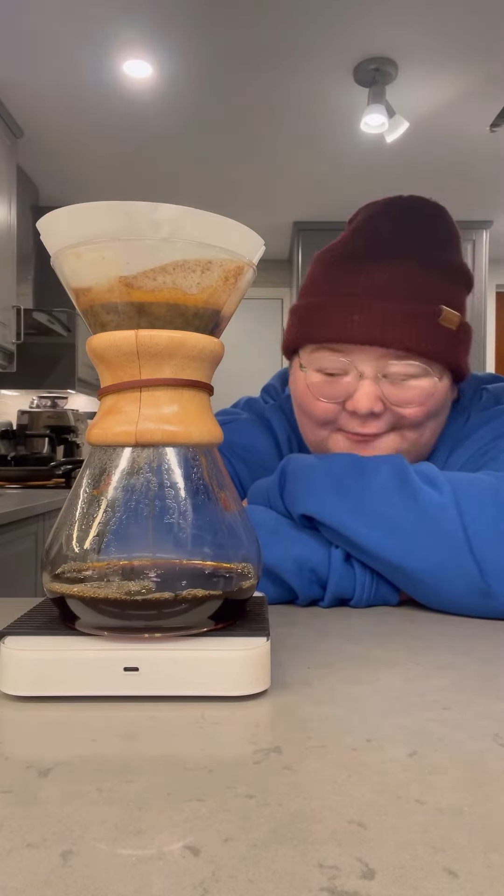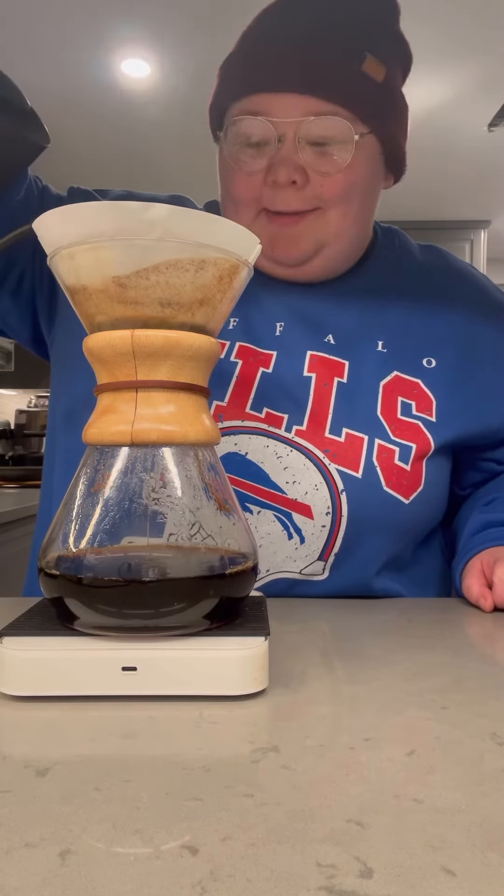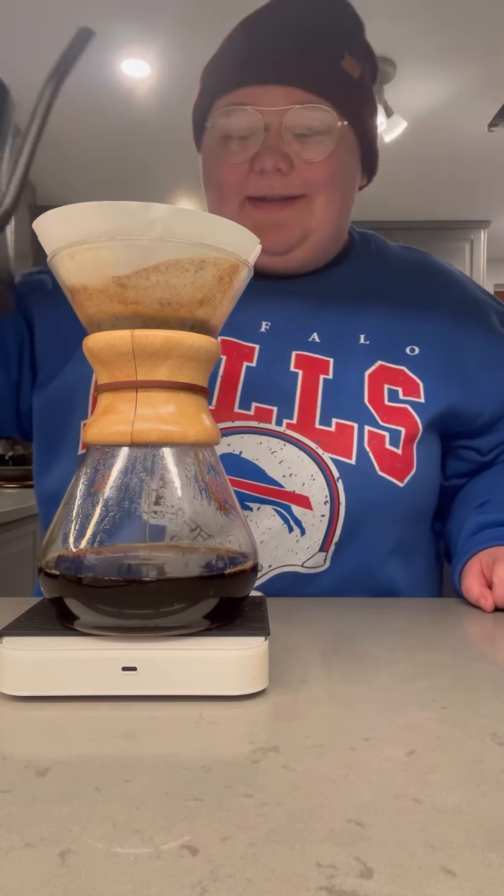Waiting is the hardest part. Time for our last little pour. The brew smells amazing, it looks amazing. I am so ready to dive in.